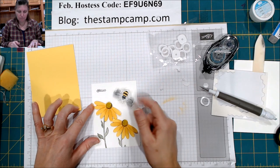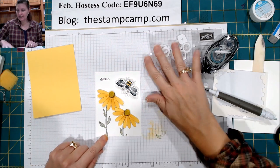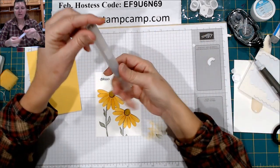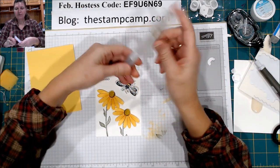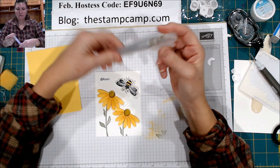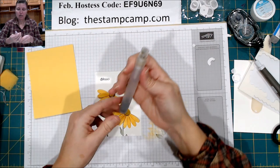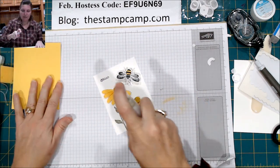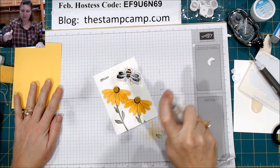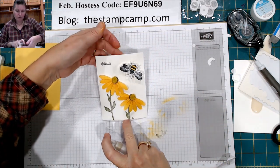So the next thing that I did, because I wanted that sparkle and shine, is I have the Stampin' Spritzer. I put about this much alcohol in and maybe about three drops of the shimmer paint. Then we're going to just spray this whole front. It is alcohol so it will dry quite quick.